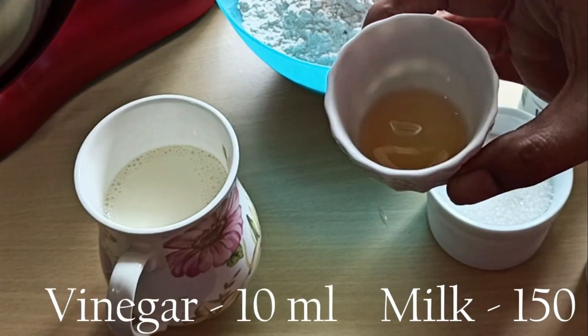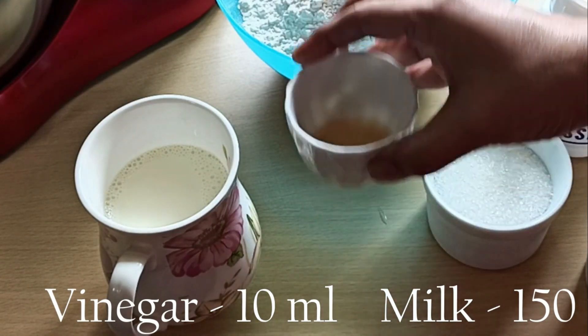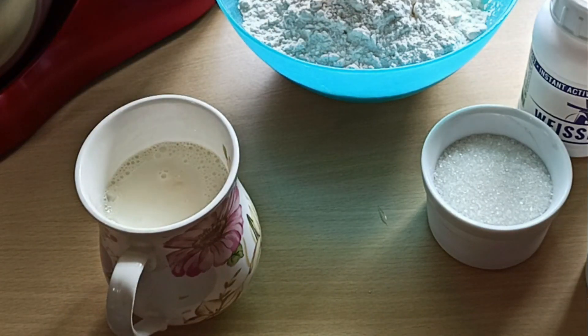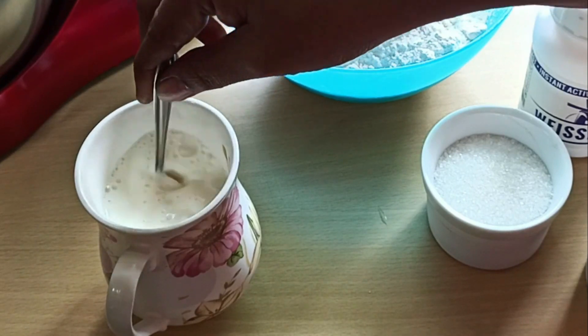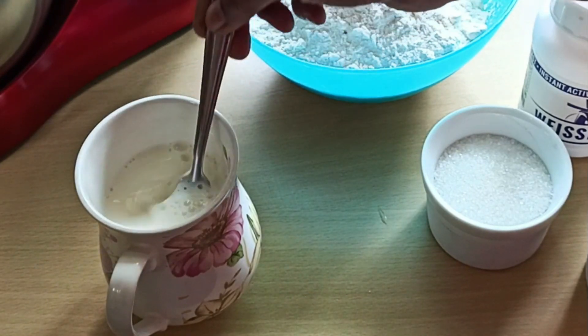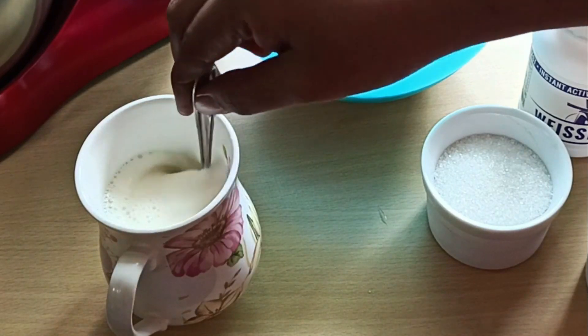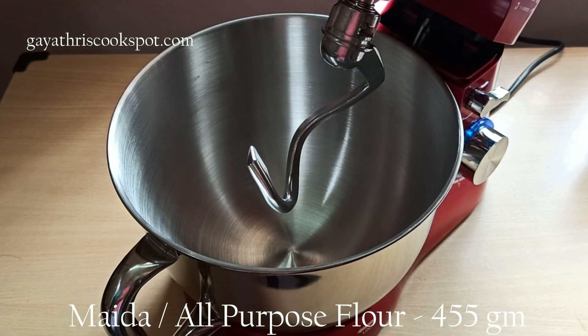First let's mix the dough. Before mixing the dough you have to mix vinegar to 150 ml of milk to make buttermilk. You can also use buttermilk just like that — take 150 ml of buttermilk and use it. Once you add vinegar, it's going to curdle and the consistency will become a little bit thicker.